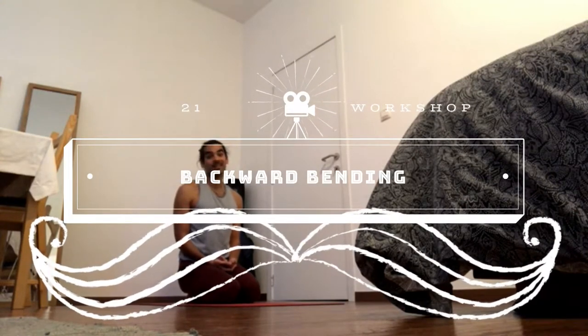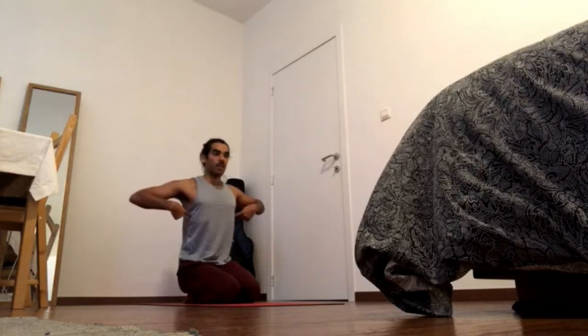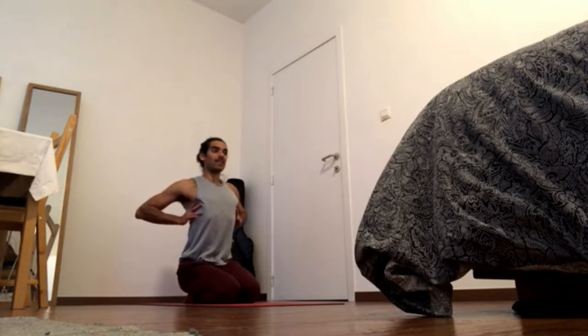Let's talk about backbends. If you remember what we said about the spine, with backbends we want to focus on the thoracic spine, the upper chest, because that's the part of the spine that curves backwards and we want it to straighten up.